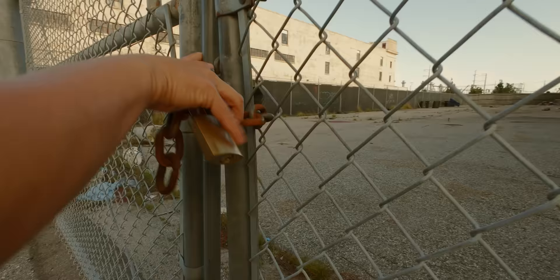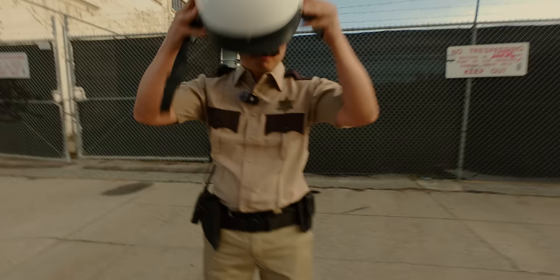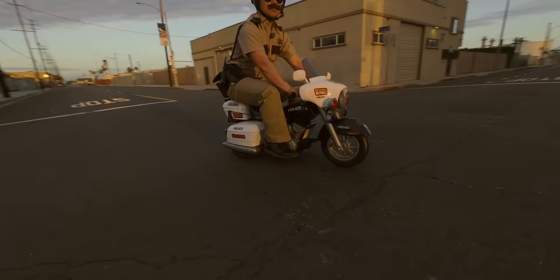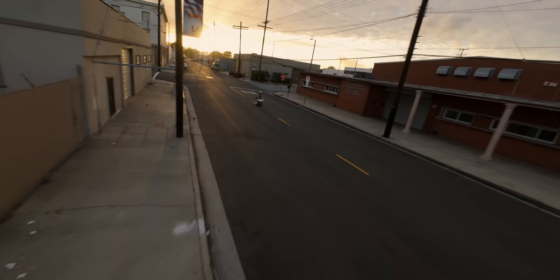Hi, I'm Deputy Dillon, here to warn you about a dangerous new habit running rampant on the streets. All right, time to bring out the hog. Run to the hills, run for your life.